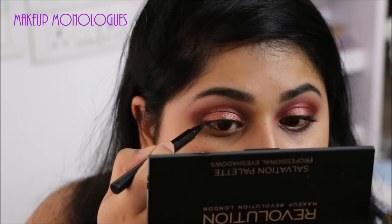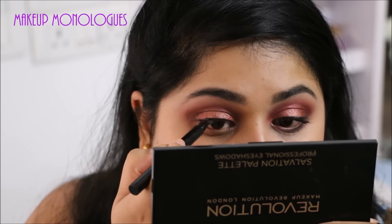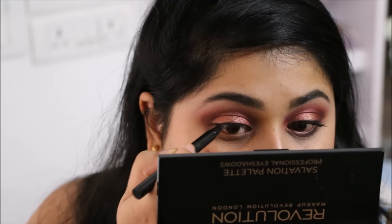I want to keep this eyeliner very thin with just a tiny little flick. I don't want a very thick eyeliner — nothing too dramatic — because the rest of this eye makeup is very dramatic as it is.